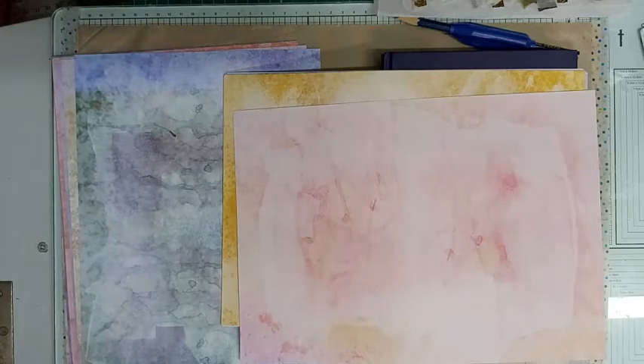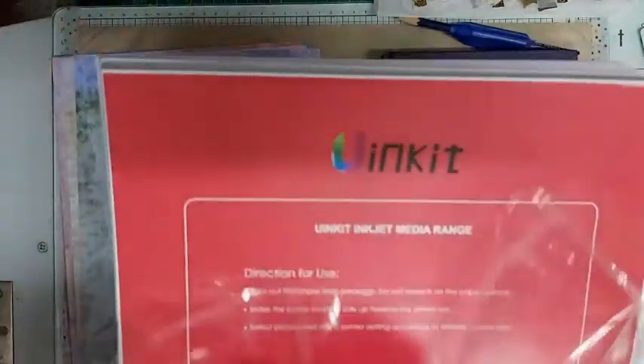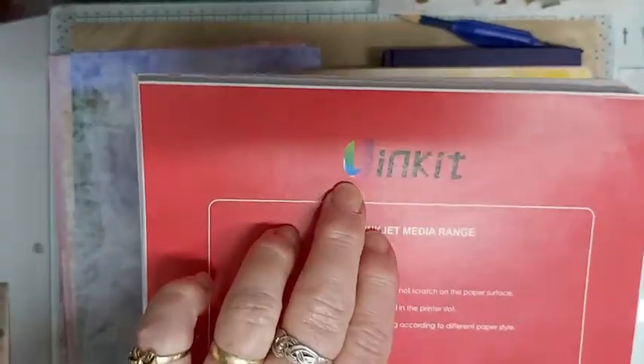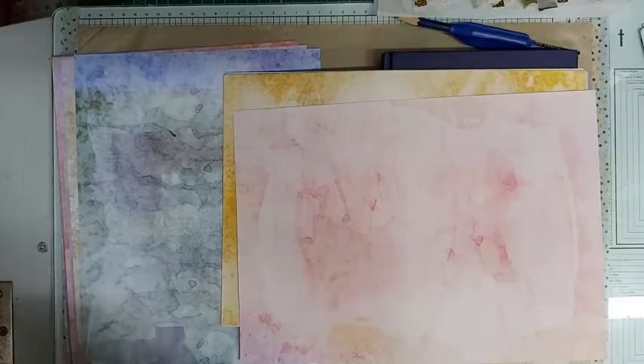I've got the brand here — not on that one. This one is 160 gsm, or maybe 120. I bought it and it was just too thick to go through my printer, so I'm going to use it as cardstock.